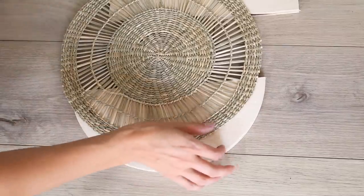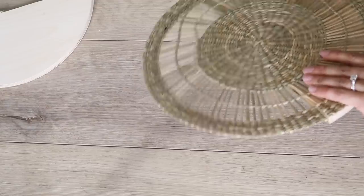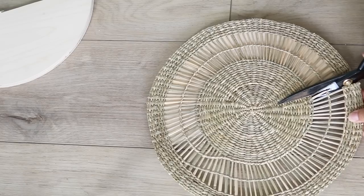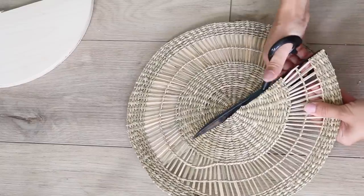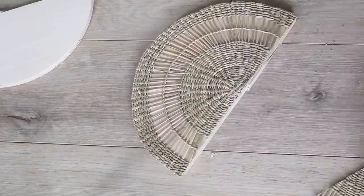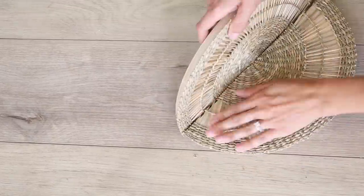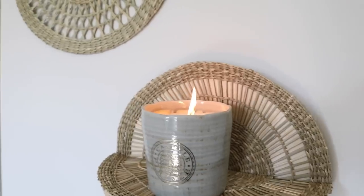With the wooden round now cut in half, it's time to cut the smallest of the three wall hangings in half as well so it can attach to each piece. I ended up hot gluing one side down, confirmed the excess would fit the other half of the wooden round, then hot glued the other side so they'd be nice and even and everything would align perfectly. To connect the two pieces together I used some L brackets, which I'll link in the description box below. Here's a look at how that turned out.